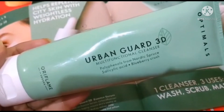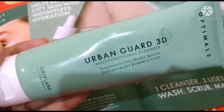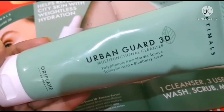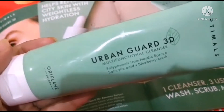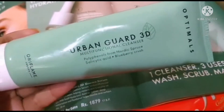Its key ingredients include blueberry crush, which provides antioxidant protection to your skin. Not only that, its salicylic acid helps to refresh and re-glow your skin.